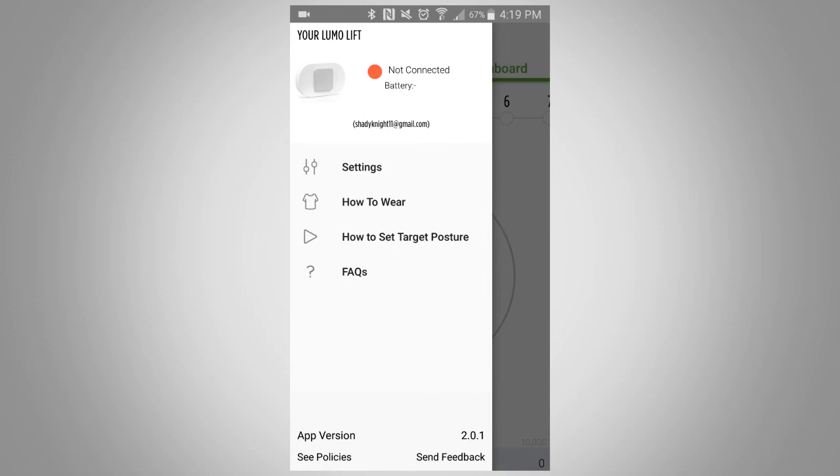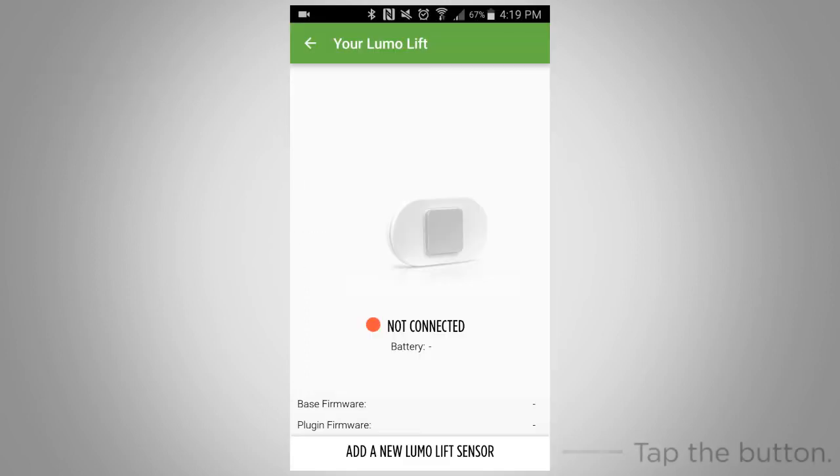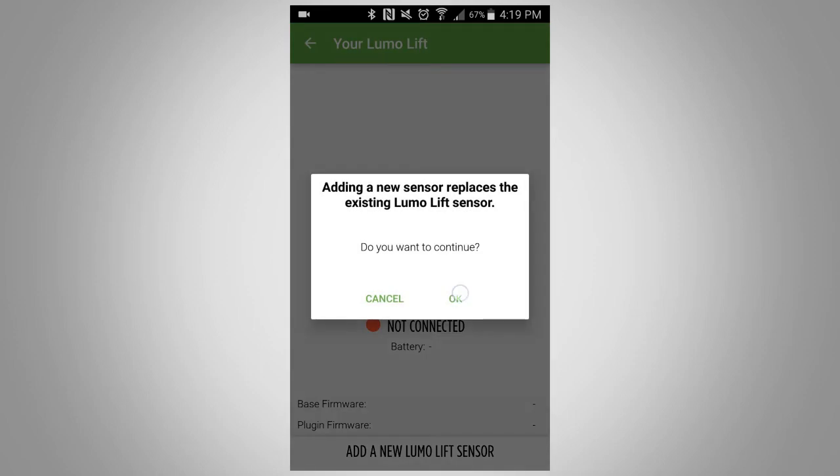Now, tap on the image of the LumoLift sensor. Tap the button at the bottom of the screen to add a new LumoLift sensor. Tap okay to continue.